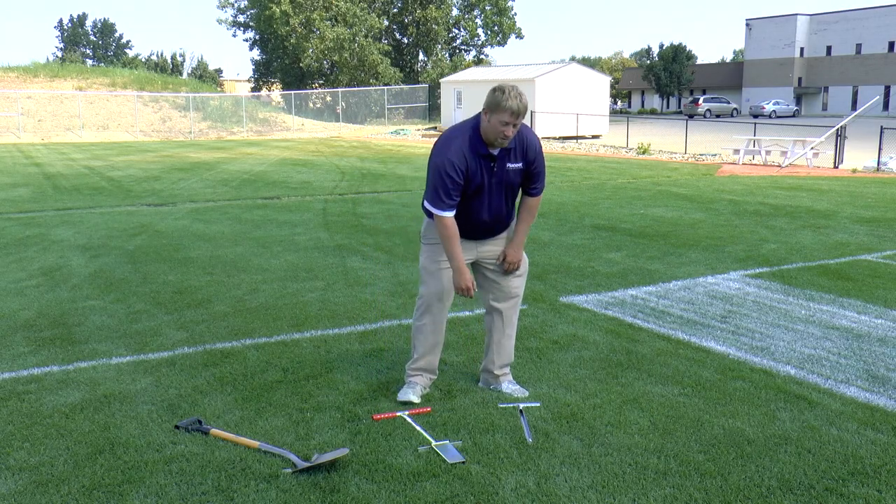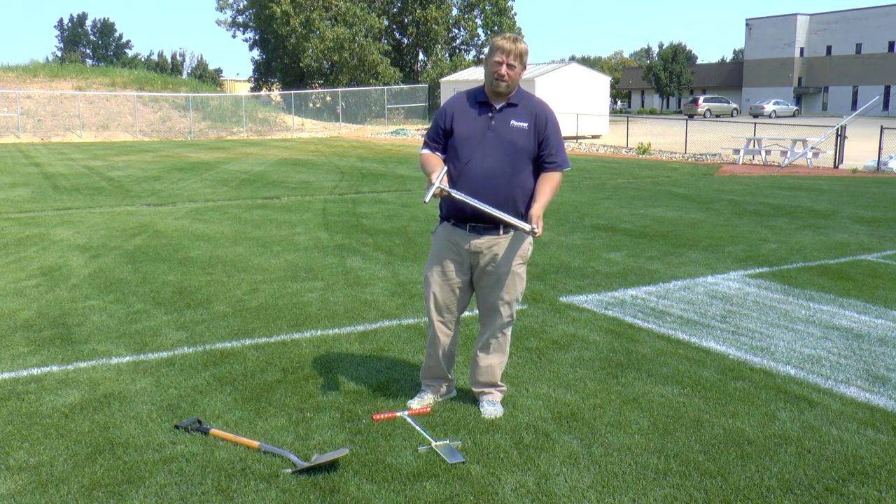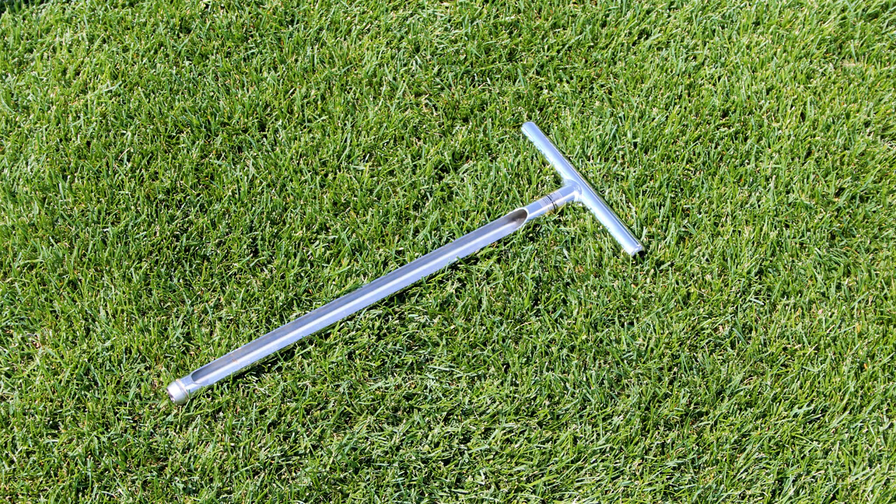Hi, I'm James from Pioneer Athletics. Today we'd like to show you a few soil sampler tools for your athletic fields. The first is a pretty standard tool for most turf managers out there — it's a soil profiler. It pulls a small plug, similar to an aeration plug but a little bit bigger.